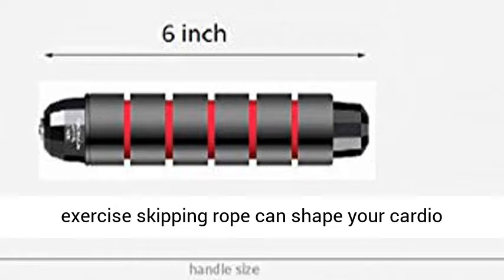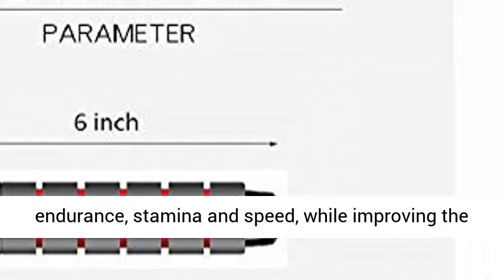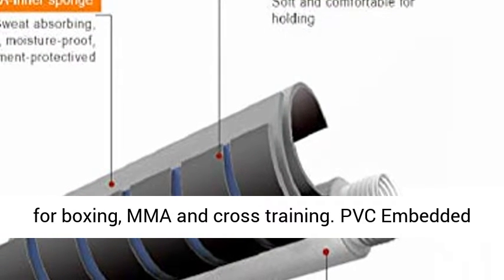Sports fitness or exercise skipping rope can shape your cardio endurance, stamina and speed, while improving the muscle tension of your whole body. A great choice for boxing, MMA and cross training.